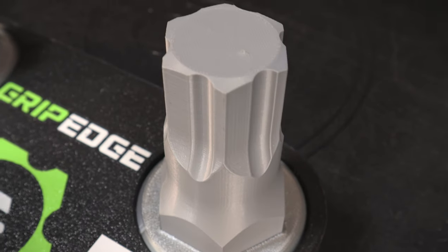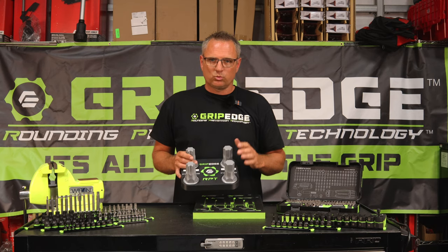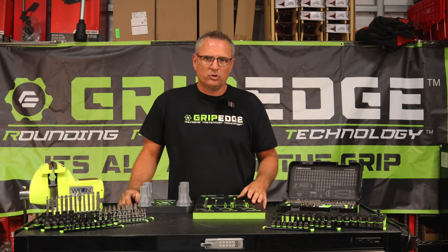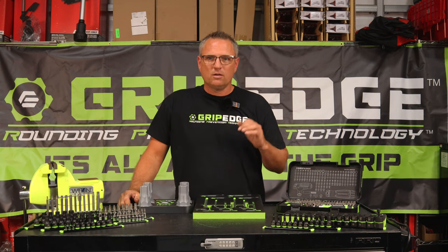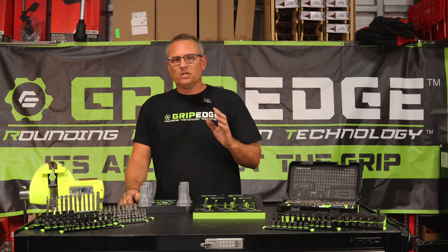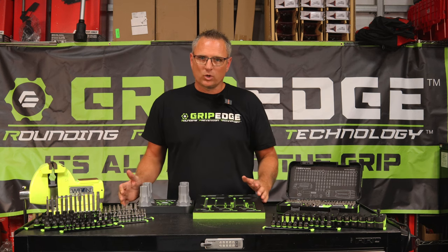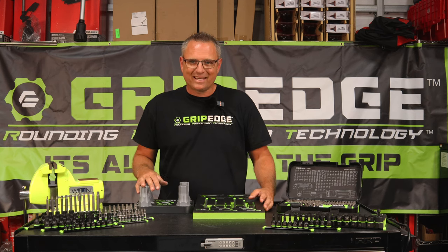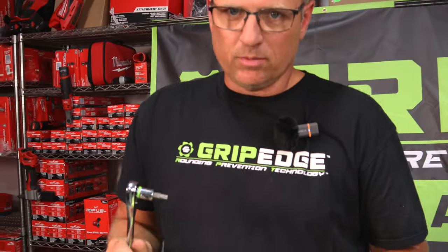Guys, we will throw a demo up here sometime in this video and show you these things working live in action. If you've not followed Grip Edge on their social media platforms, you need to follow them on Instagram, TikTok, and YouTube, because they have some great demo products out there showing you real world scenarios. Okay guys, back to our demo over here.